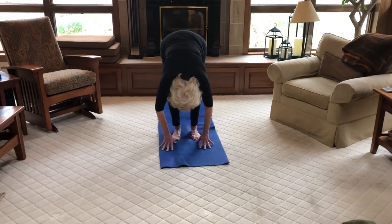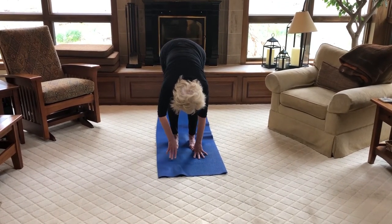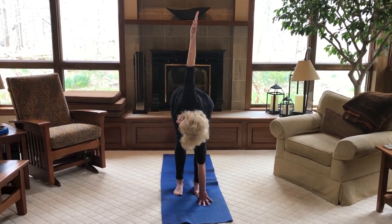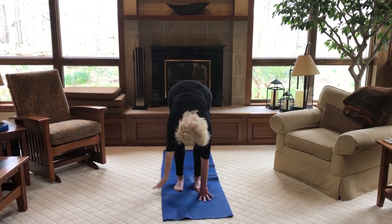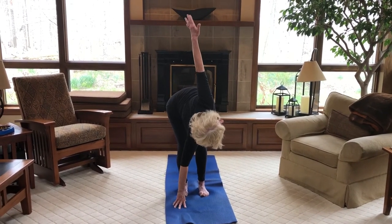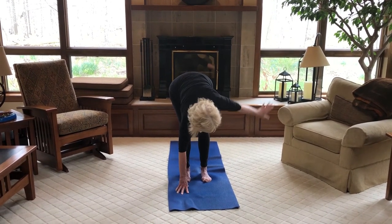Lift your arms up halfway, swan dive forward — exhale, coming down. Fingertips to the floor, soft knees. Keep your right knee bent, right hand to the floor. Take your left arm out to the side, up towards the ceiling, coming into a twist. And bring your arm back down. Other side — left leg bends, left fingers stay on the floor, and twist. And coming back down.